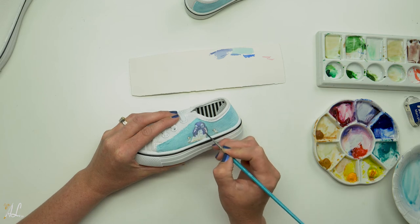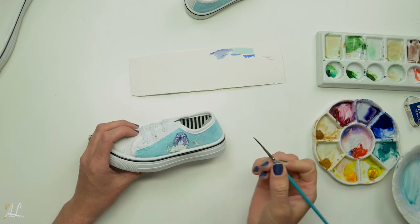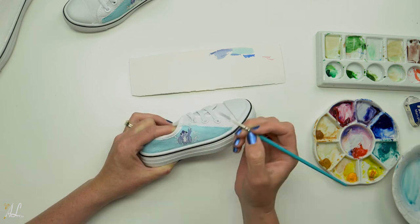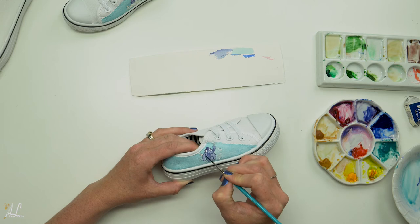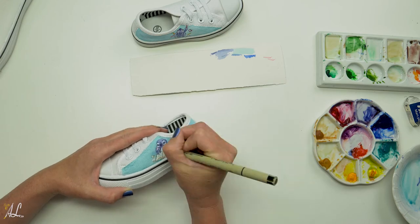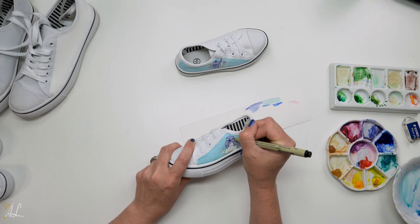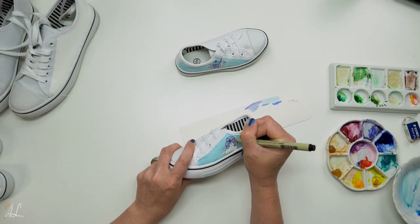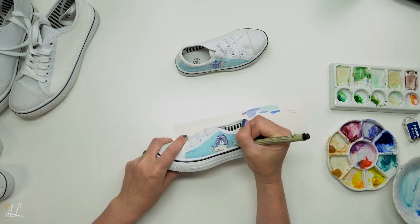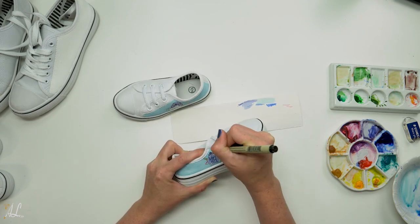I started off very light with more water and less pigment, and just added more pigment as I continued to layer the colors on my shoes. As you can see I'm able to get some really nice darks for Stitch's nose, eyes, and the outlines. Last of all I decided to use some micron pens to add a little bit more line quality to my Stitch, because of the texture on the shoes — when I painted it on it made getting really nice lines difficult in watercolors.